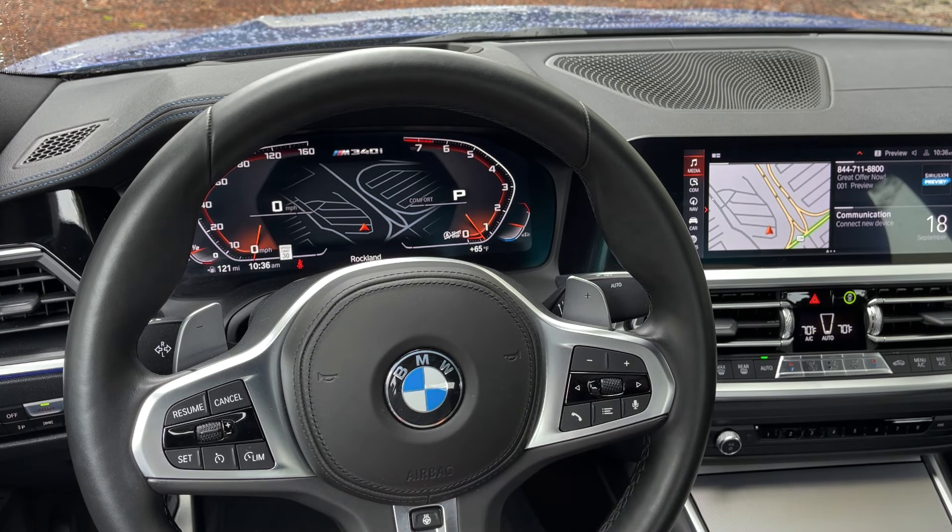The phone button in the corner is how you receive phone calls and also how you disconnect them — simply one touch there will do that for you. And that's the steering wheel completely.